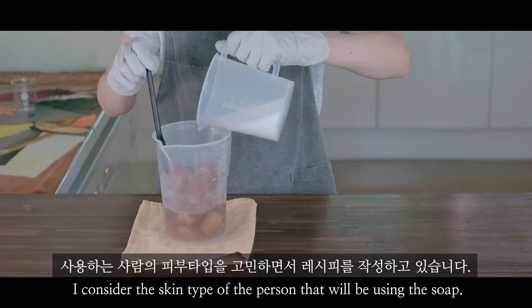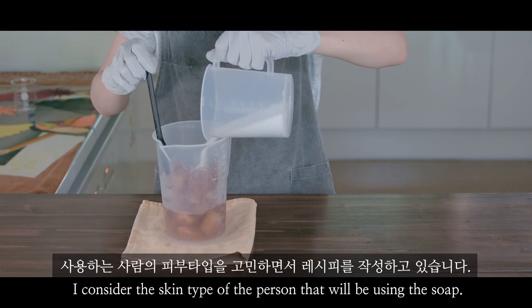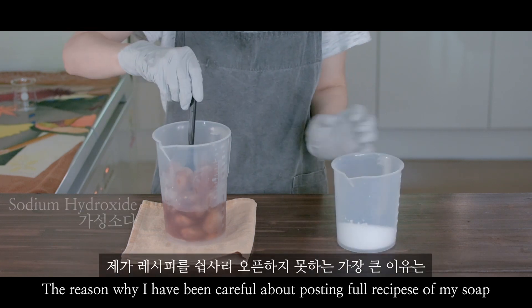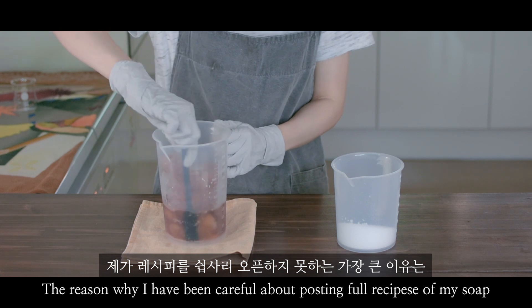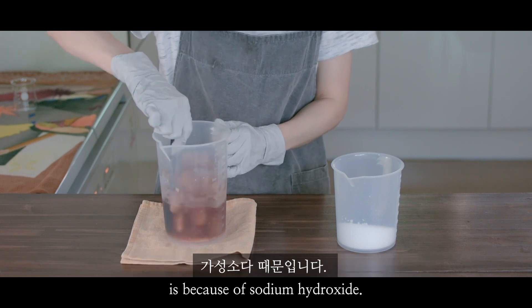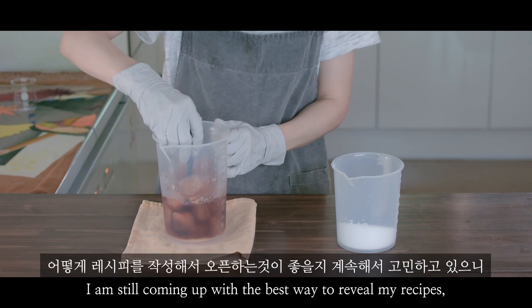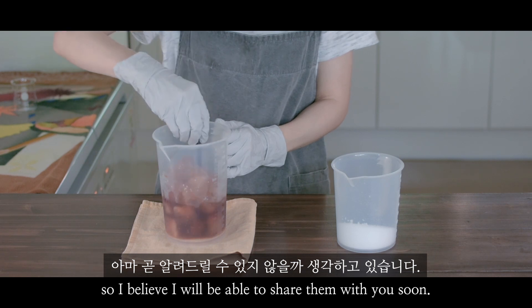When I create recipes, I consider the skin type of the person that I'll be using the soap for. The reason why I've been careful about posting full recipes of my soap is because of sodium hydroxide. I'm still coming up with the best way to reveal my recipes, so I believe I'll be able to share them with you soon.